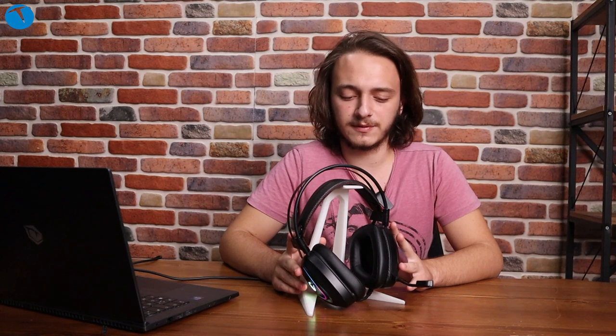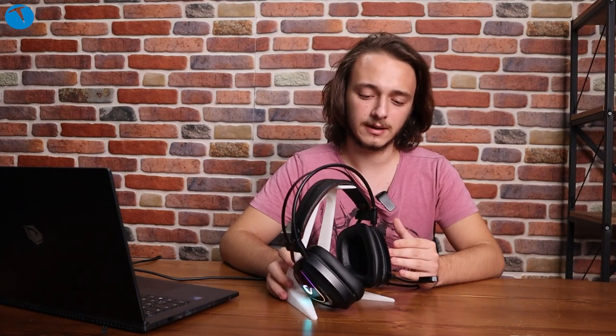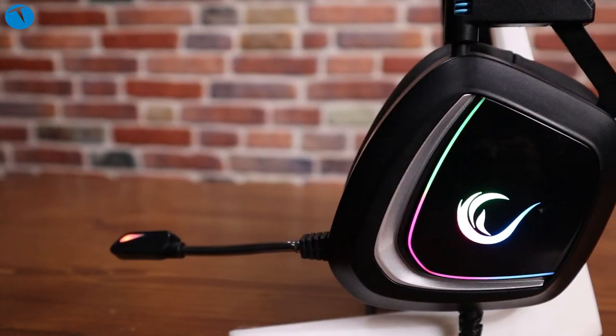Gelelim fiyatına. Rampage Phantom X1 modelinin ortalama olarak 320 TL'lik bir fiyatı var. Tabii farklı sitelere göre değişebilir. Piyasadaki diğer oyuncu kulaklıklarına göre biraz uygun bir fiyatın olduğunu söyleyebiliriz. Fakat bundan uygun modeller de var, bundan pahalı modeller de var.